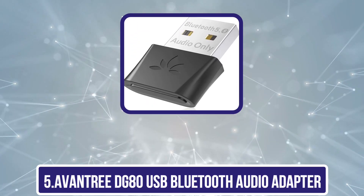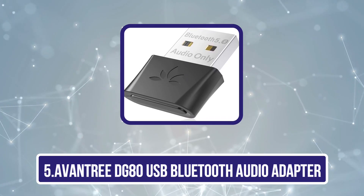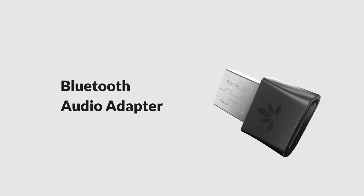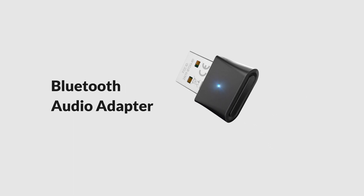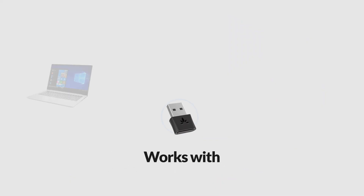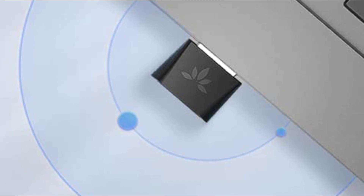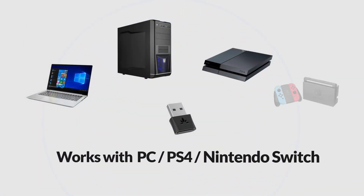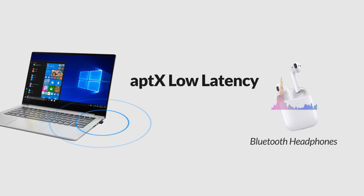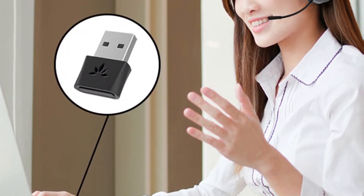Our last choice is the Avantree DG80 USB Bluetooth Audio Adapter. This is a versatile and reliable device that allows users to connect their wired headphones or speakers to a Bluetooth-enabled device such as a smartphone or laptop. One of its key features is its apt-X low latency technology, ensuring minimal audio delay while watching videos or playing games. It also supports multiple simultaneous connections, and it has a built-in microphone that allows you to use the adapter as a hands-free device.